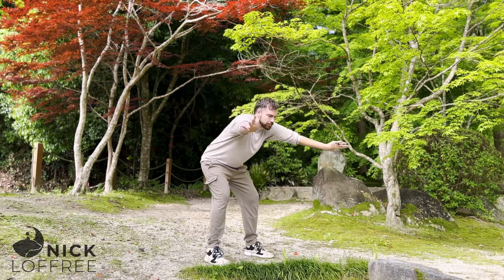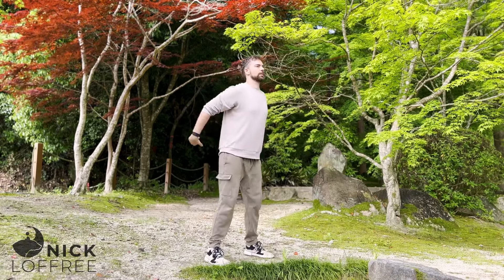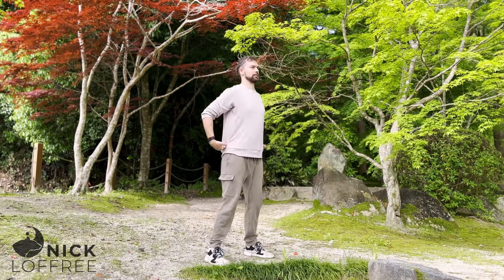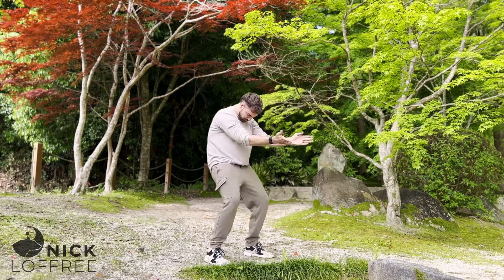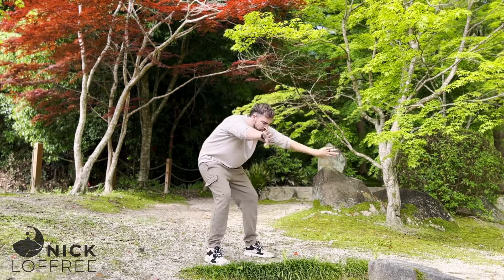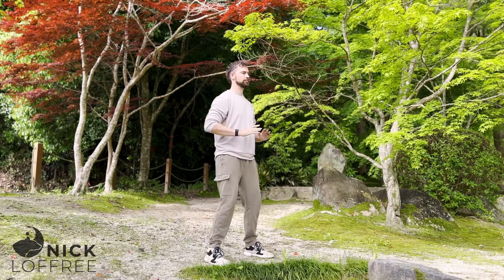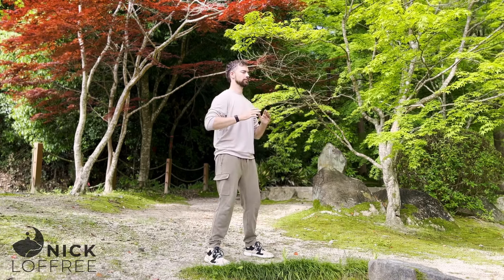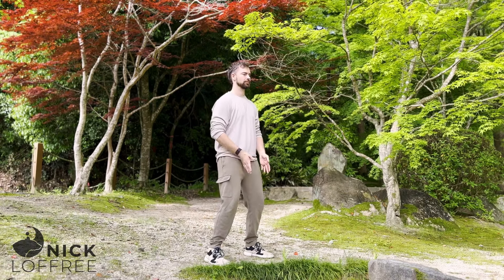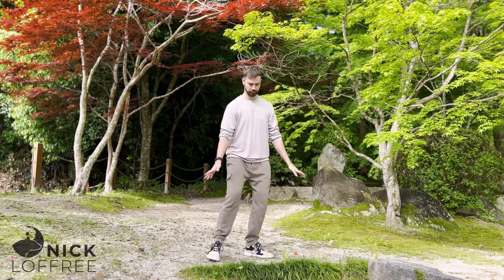Then we'll add a nice mobilizing motion for the arms and shoulders. You're going to whip the back of the hands forward, then spiral the palms face up as you pull in. Back of the hands whip towards each other, palms spiral face up to pull back. As the hips go back, the arms float forward. As the hips press forward, the arms pull back. This one is called the White Crane. Come in and settle down.